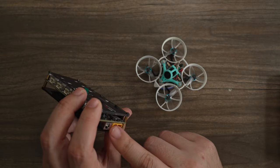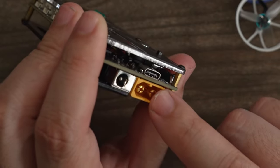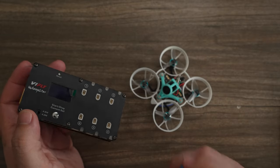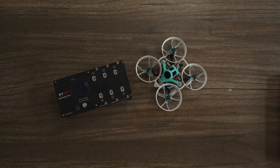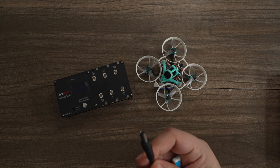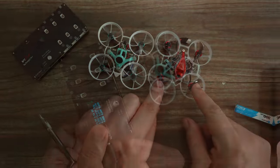You can use the Bind-Fly Whoop Store charger, which allows you to charge up to six batteries at a time. It has a barrel input, XT60 input, or USB-C, so you can charge with a power bank or a spare LiPo. I can use the same barrel connector that powers my TS100 soldering iron on the bench.